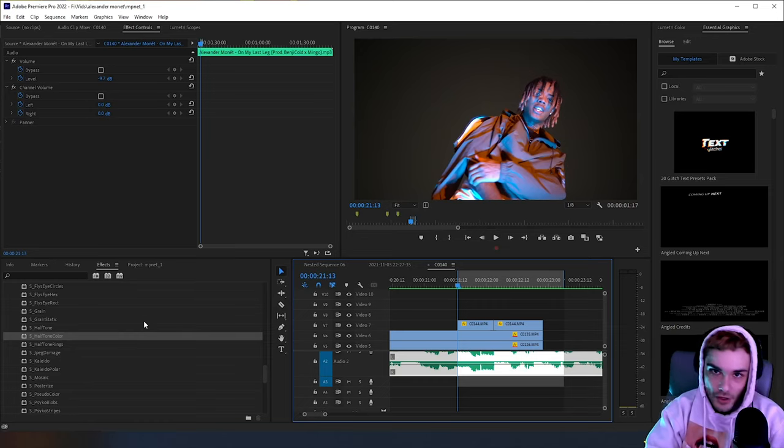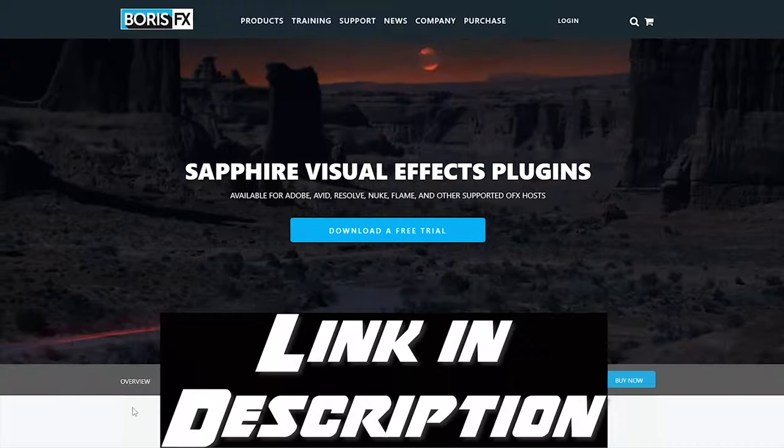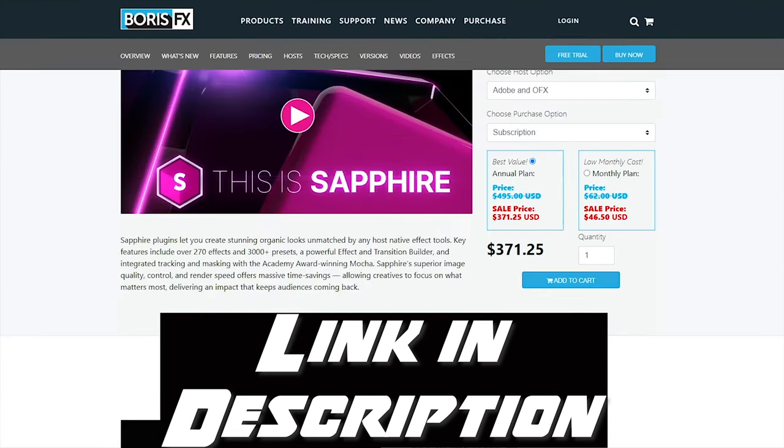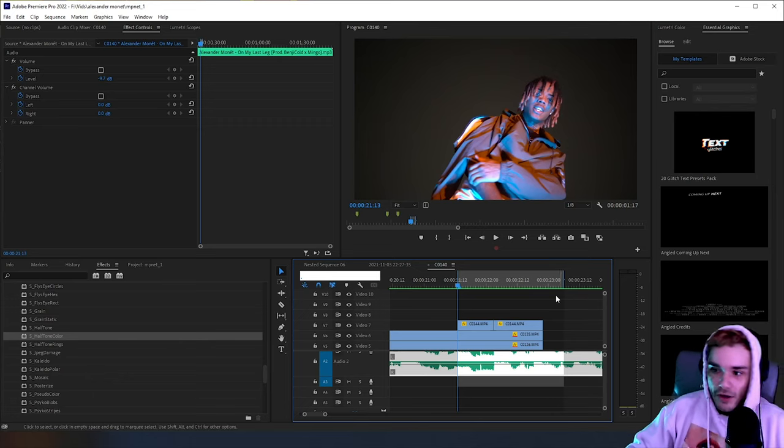In Premiere Pro, I used a plugin to do the halftone effect — the comic book cartoon effect. I couldn't find any other effect for it, so I recommend getting the plugin Sapphire. Everyone has it. Get it if you're just starting editing. Get Sapphire — there's a Black Friday deal going on right now. Get Boris Sapphire, research it, get it.